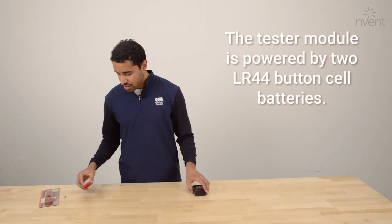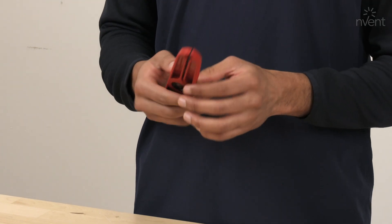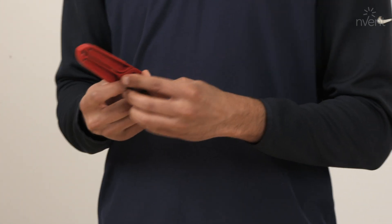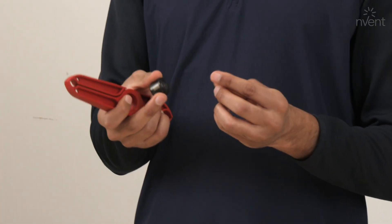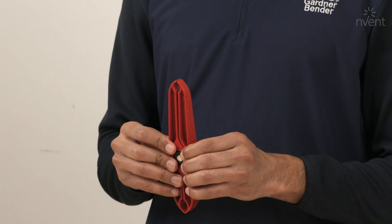If you ever need to replace the battery, it is powered by two LR44 button cell batteries. All you do is slide out the little test device in the middle, open it up to replace the two batteries, and then slide it right back into the tool when you're done to continue use.